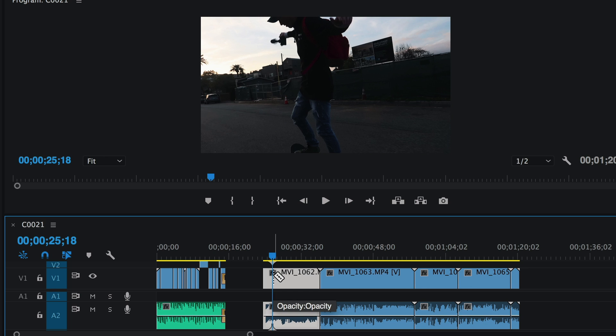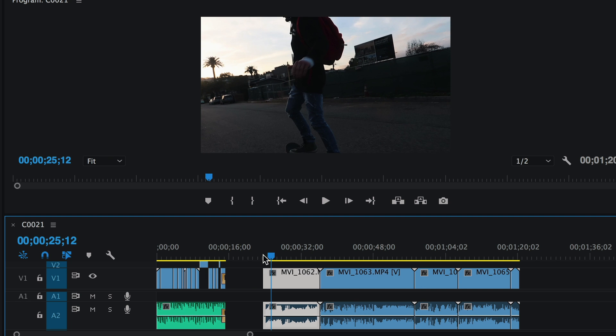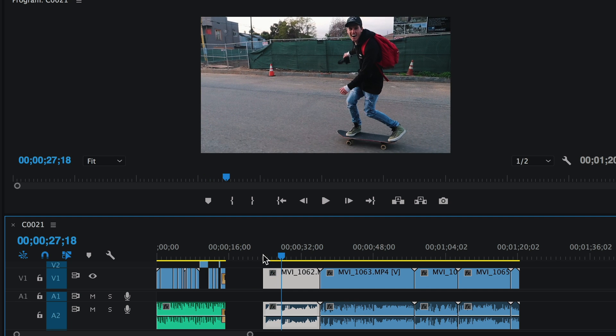Switching between the razor tool and the selector tool: the selector tool is V, which turns it into a cursor. If you want the razor tool press C to cut. So here I like this little clip of Matt skating — let me cut it right there.